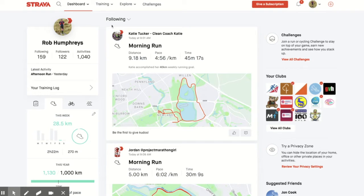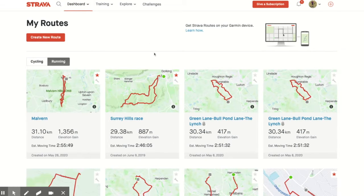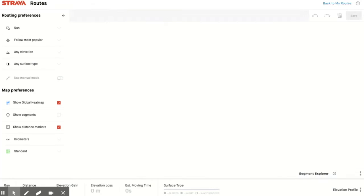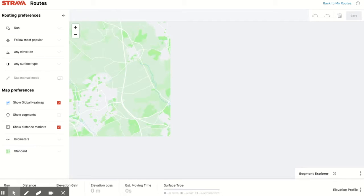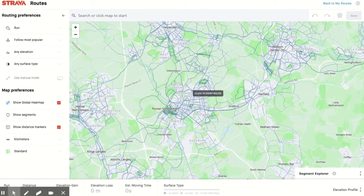To create a new route in Strava, you need to go to Dashboard, then My Routes. You'll get a selection on your screen — you may well have no routes there, but here are the routes I've created. I'm going to hit Create a New Route, and then this is your pane where you can design any routes that you want to send through to your Garmin.